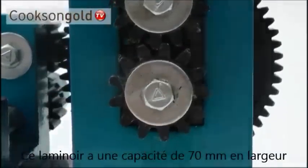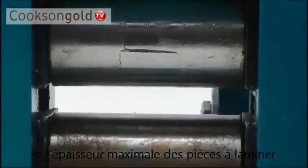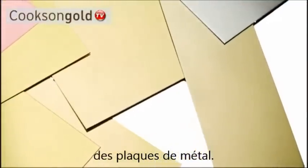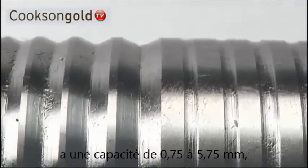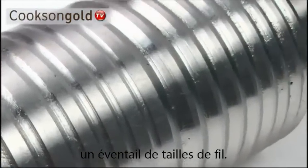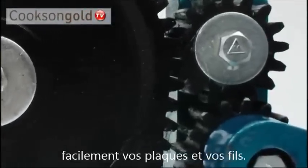The Value Rolling Mill has a sheet width capacity of 70mm and a maximum thickness depth of 3mm, allowing you to flatten and stretch most small to medium sized metal sheets. The wire roller has a capacity from 0.75 of a millimetre to 5.75 millimetres, giving you the ability to form a range of different wire sizes. Its 3 to 1 gear ratio makes forming sheet and wire easy.